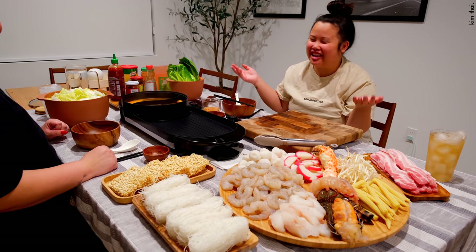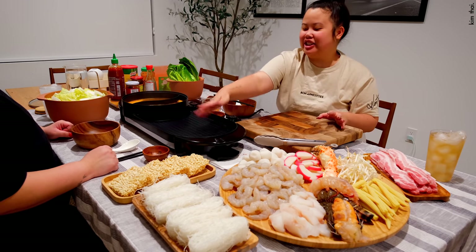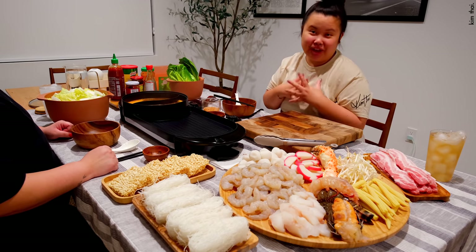Today we're doing hot pot, as you guys can tell. I got this really cool grill pot situation — this side is a grill and this side is the hot pot, and I got it on Amazon. I will link it down below for you guys, I promise, I will not forget.